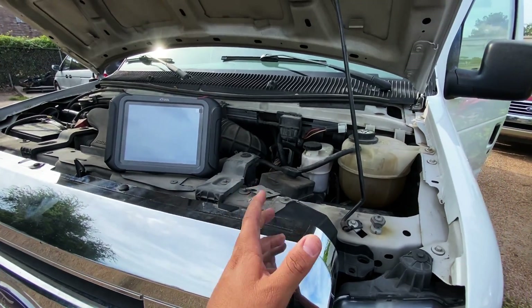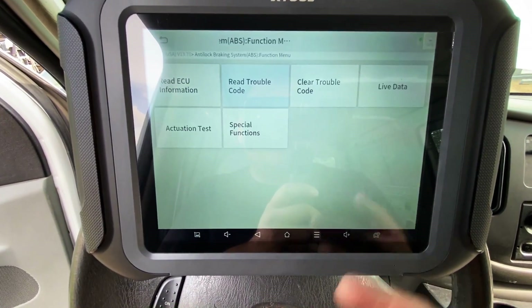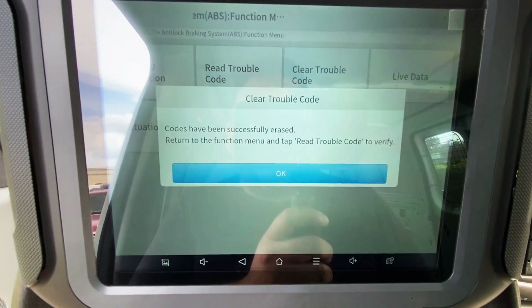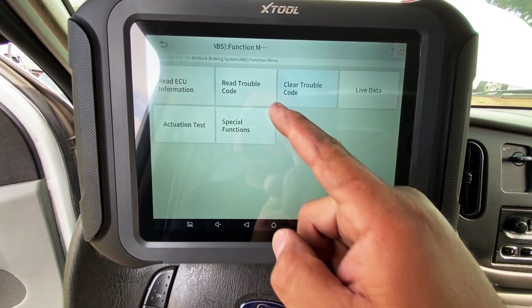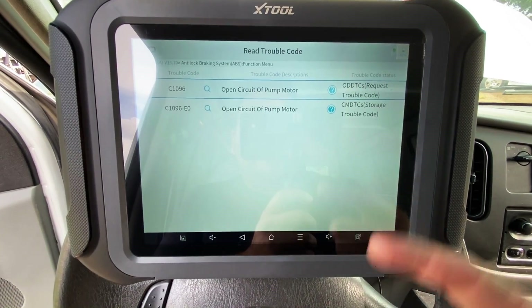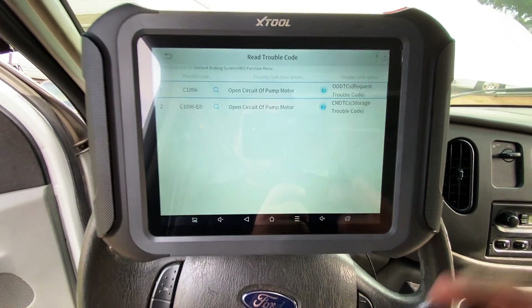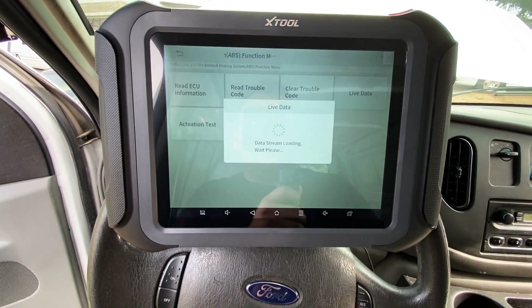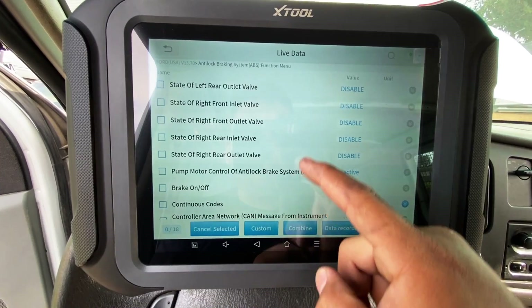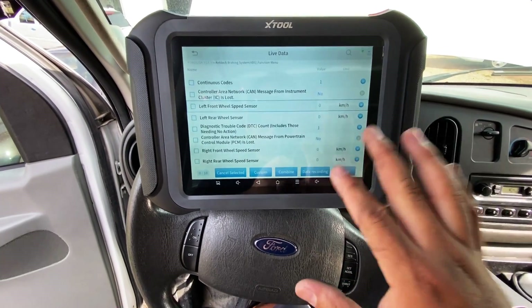Whenever you activate the ABS pump bi-directionally it should be pretty obvious because normally these things are pretty loud. Now I want to show how much of a hard fault this code is. If I clear the trouble code, you can see it says codes have been successfully erased. But when we go back into read trouble codes, our code is still there — no matter how many times I clear it, it comes right back. This is definitely a hard fault. We can also pull up live data — we have full communication and can read all the data PIDs. The problem is specific to the pump motor itself.